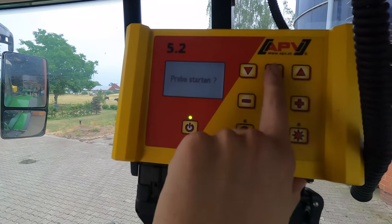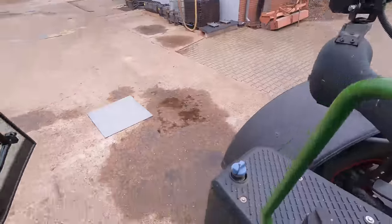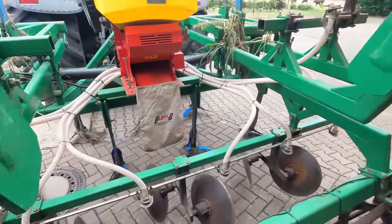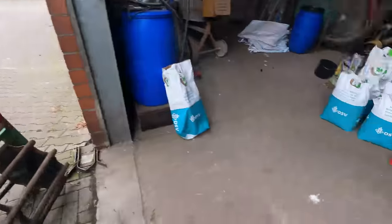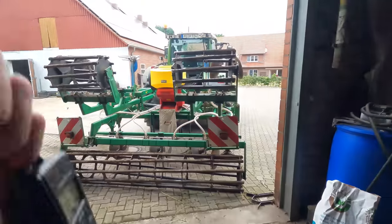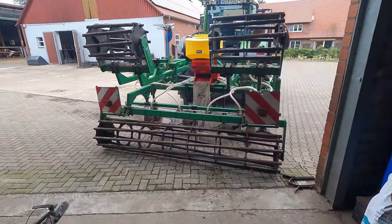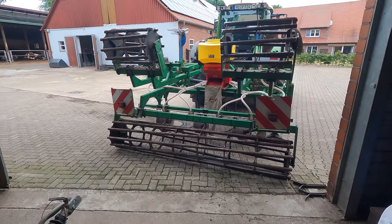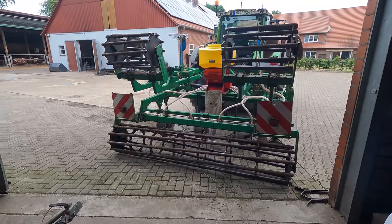Der erste Tank ist drin, Abdrehprobe starten. Ich drück jetzt auf OK und dann fängt sich die Säwelle zu drehen. Hier läuft jetzt der Balken durch, bis die Probe zu Ende ist. Und da rutscht es jetzt durch die Rampe, die ich da eben reingebaut habe, in den Sack. Den Sack hänge ich hier gleich an die Waage, dann habe ich das Gewicht und das gebe ich dann oben beim APV-Streuer ein. Der errechnet dann einen Korrekturwert, so dass dann der passende Wert rauskommt. Ich würde grundsätzlich empfehlen, mindestens zwei- bis dreimal abzudrehen, damit der Streuer ein paar Werte hat. Das macht das Ausbringergebnis am Ende immer ein bisschen genauer.